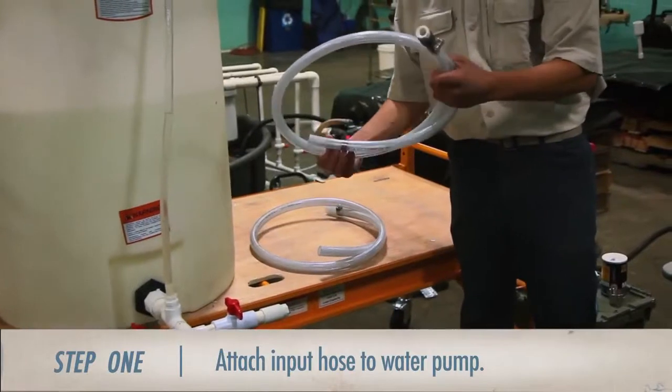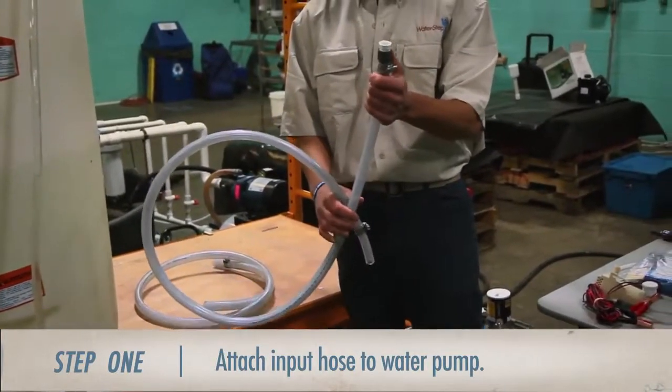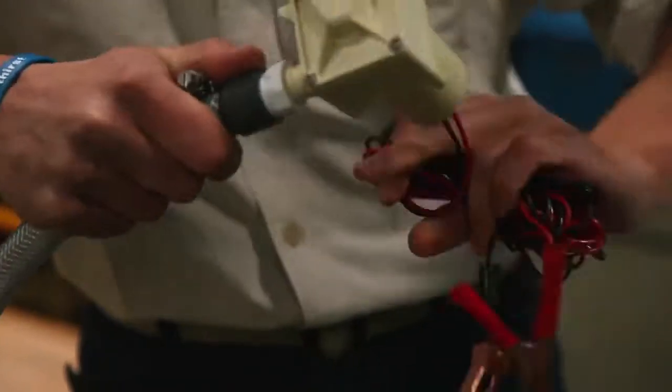The first step is to attach the input hose to the water pump. You can identify the input hose by the white bushing reducer at the end of the hose barb. Once you have those two things in hand, screw the water pump to the input hose clockwise.